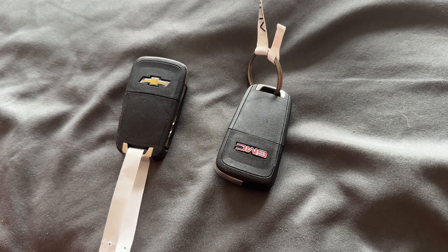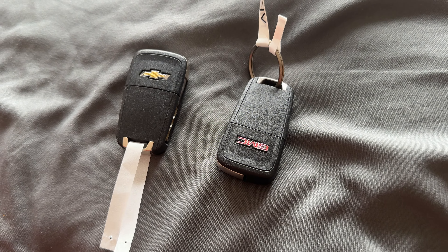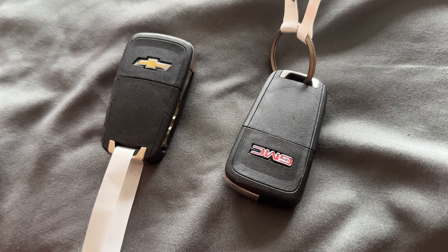Hey guys, how's it going? Today we're going to show you how to change the battery on your Chevy or GMC flip key. This also works on Buick flip keys as well that look similar to this.